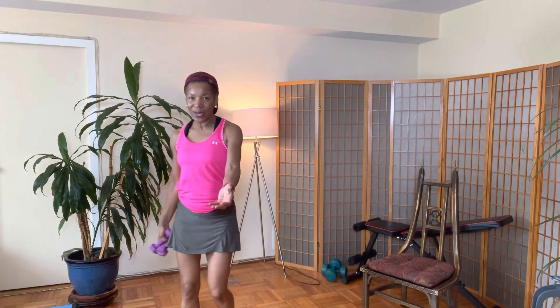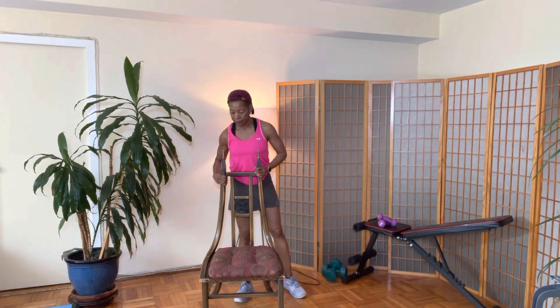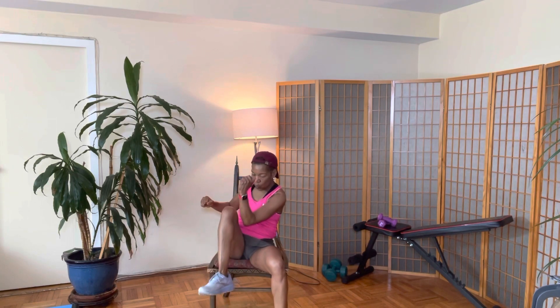Last exercise. Was that quick? That was quick! For our last exercise today, we're going to work our abs — especially the lower abs. You're going to grab your chair, sit in your chair, and do opposite elbow to opposite knee. You're going to give me eight: one, two, three, four, five, six, seven, eight. I salute you.